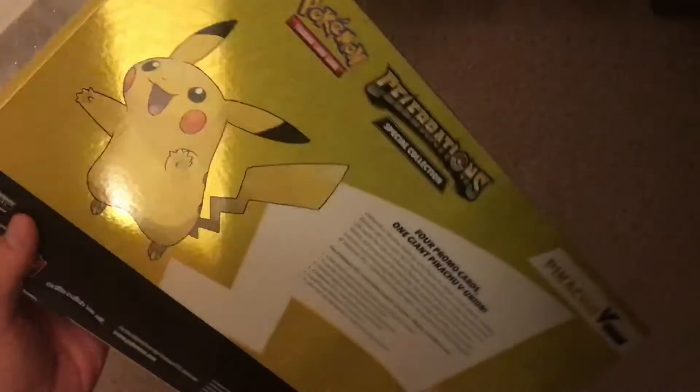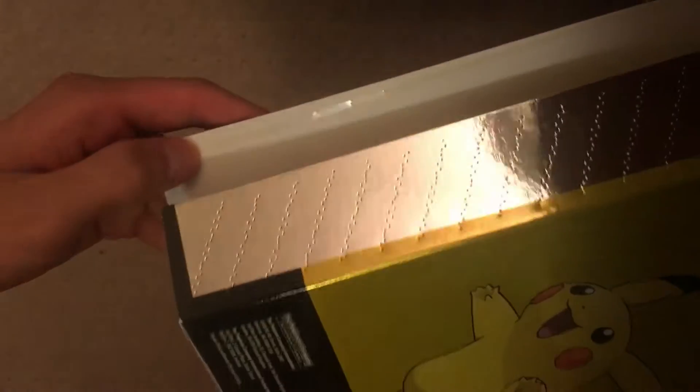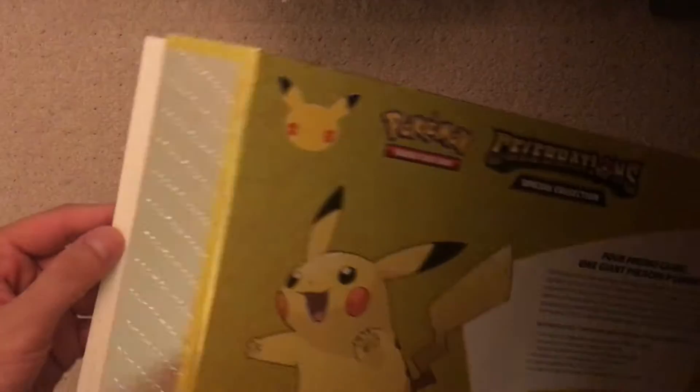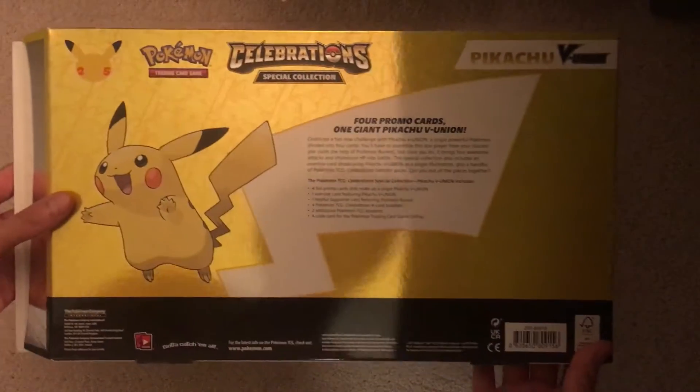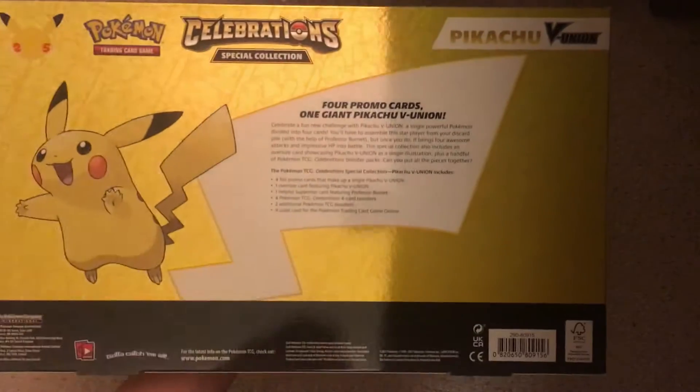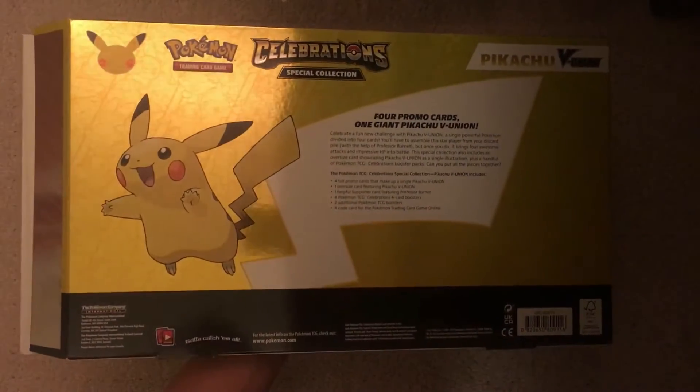One thing I want to note before I open is that this box came pre-opened. I bought this from the Pokemon Center and it looks like the glue that holds the edge together did not actually stick, so I took it right out of the box and it was already open like this. Normally I'd be pretty suspect, but this is Pokemon Center, straight from PokemonCenter.com, so I'm more inclined to believe them. Probably just a poor seal — I know Pokemon production has been pretty spotty lately in terms of quality.